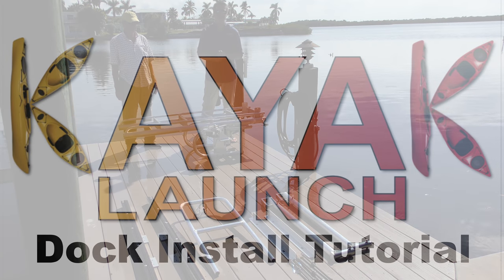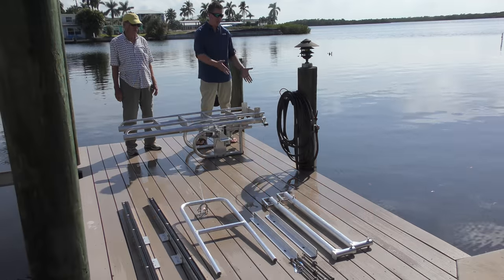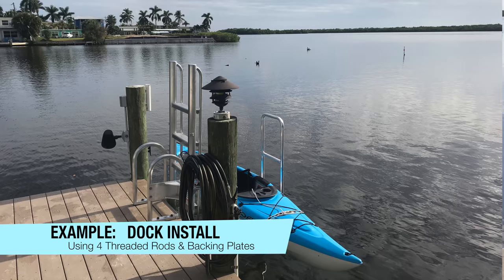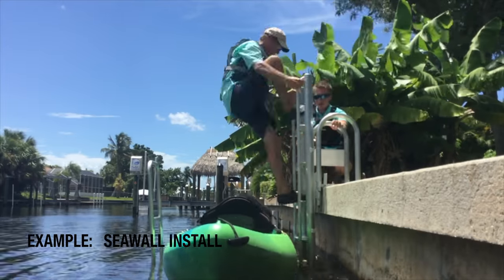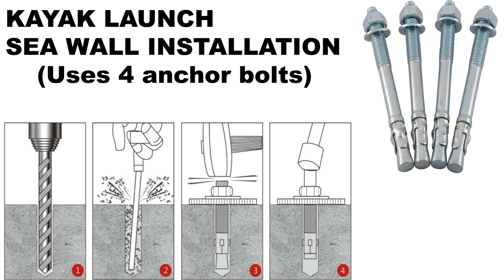In this video we're going to go over how you can install the kayak launch on your dock. You might have noticed in previous videos I had a kayak launch sitting on a seawall — that involved four anchor bolts into the seawall. This is a little bit different process and we want to show you how it works.